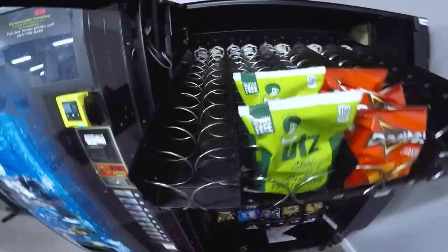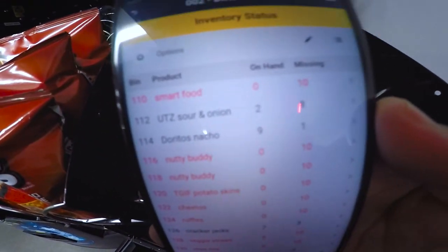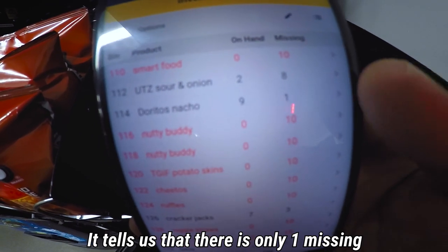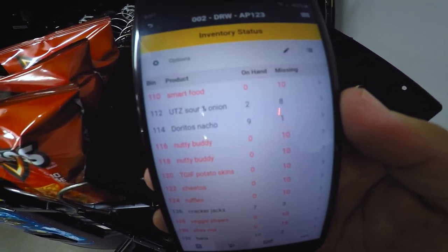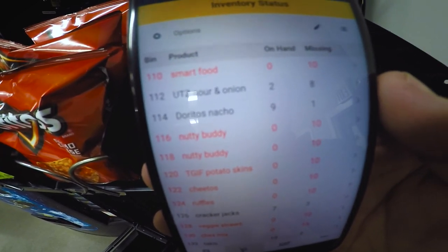Something weird happened — you can see there are three things of Doritos here, but the system tells us that there's only one missing. So I'm going to put one in there and correct the amount, and hopefully we don't run into this problem again.